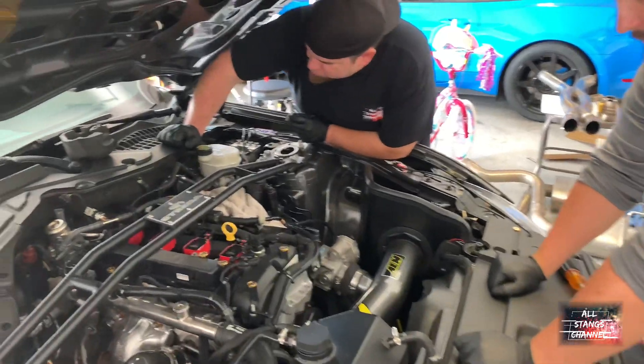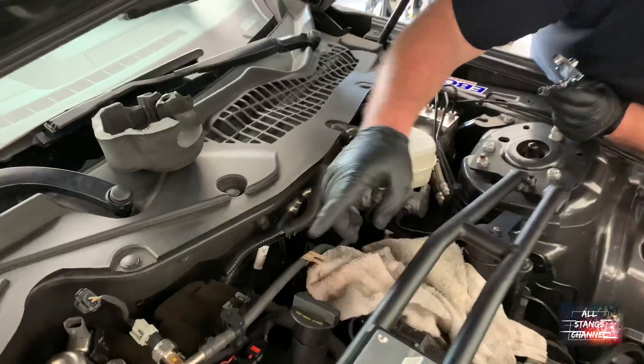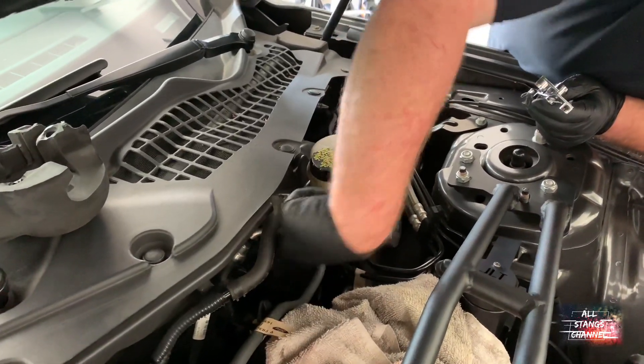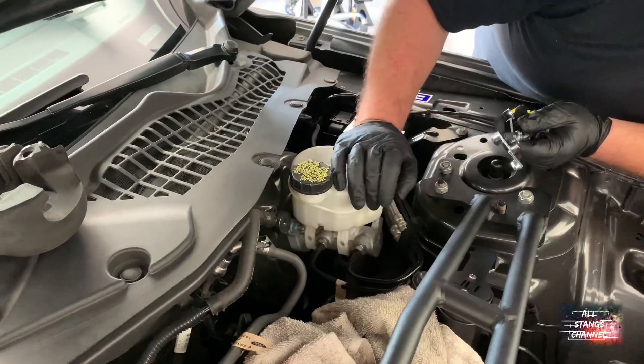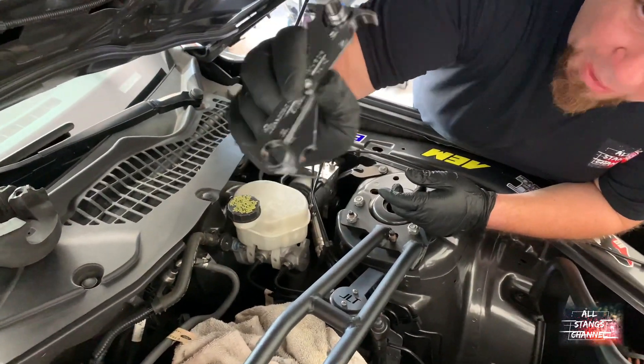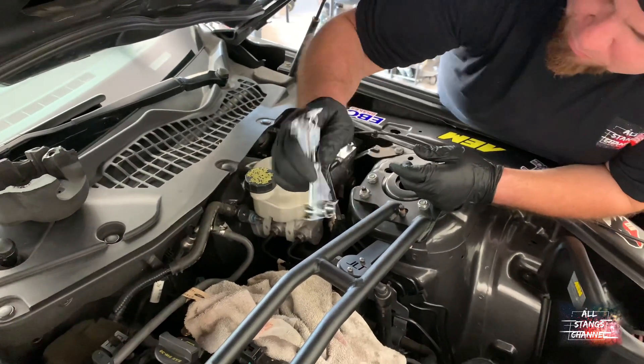The first thing we need to do is release the high-pressure fuel line. This is not a typical fuel line for most cars — direct injection uses these high-pressure ones. You require a special little tool to release it. It's kind of a pain to get it in there, but once you get it in, it should pop right out.